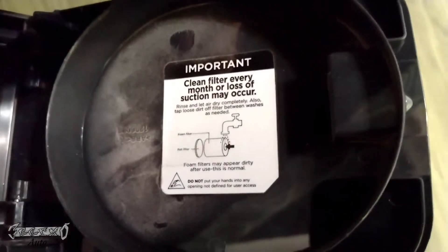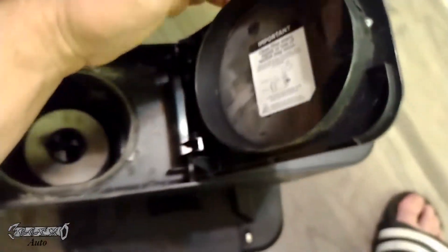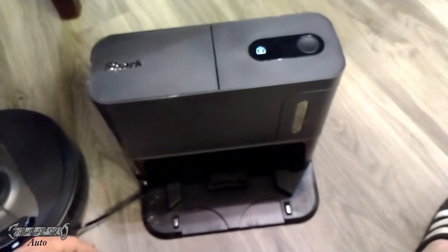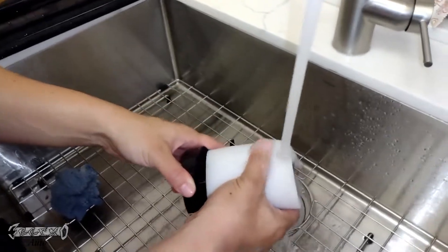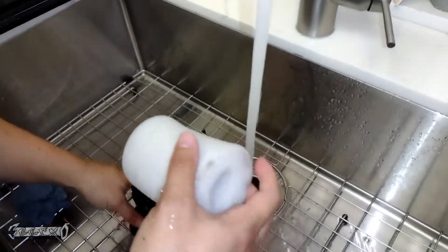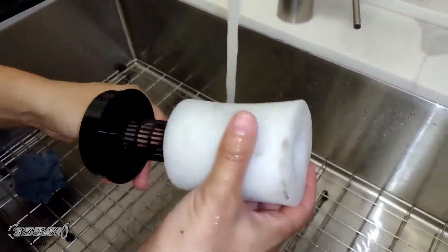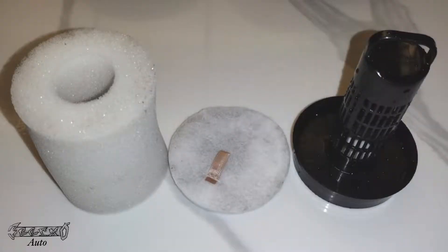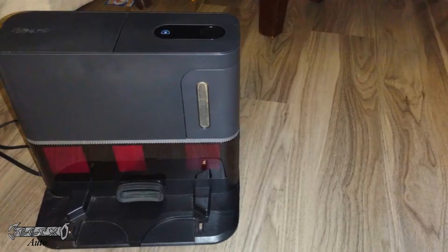It says you can use water — it shows a faucet right there. Basically what you do is you can slide this off here and then just clean this foam out like that. I'm gonna put some links to a new filter if you need one. Let them dry out overnight — that's pretty much how you do it.